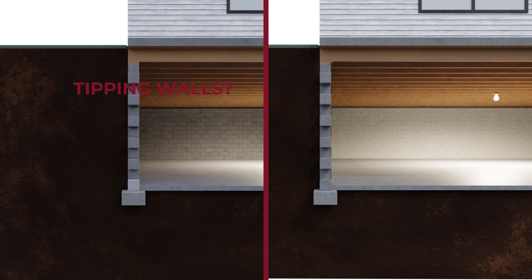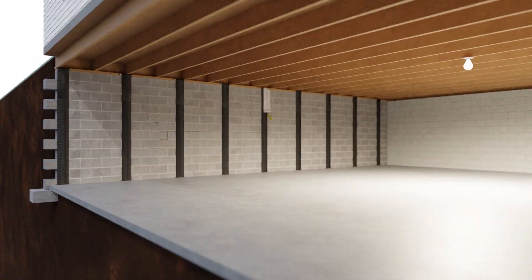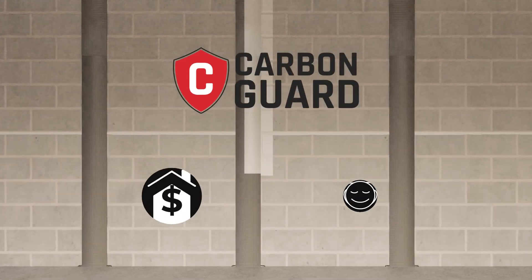Tipping walls? Carbon Guard's top anchor connects to the framing above, reinforcing like a newly constructed home. Best of all, Carbon Guard straps disappear into the wall finish for a nearly invisible installation, restoring home value and peace of mind.